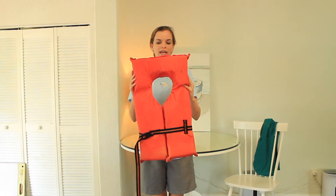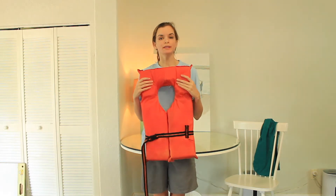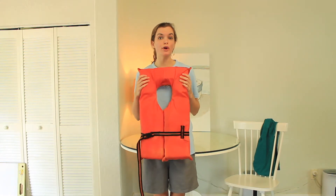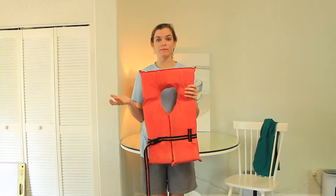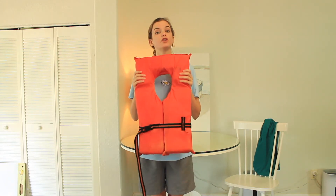Let's try on this life jacket. First, when I go on a boat I'm going to make sure the captain or crew tells me exactly where the life jackets are. For example, on our boat we have adult life jackets on one side while our child life jackets are on the other side. It's important to know where the life jackets are that you need for your size.